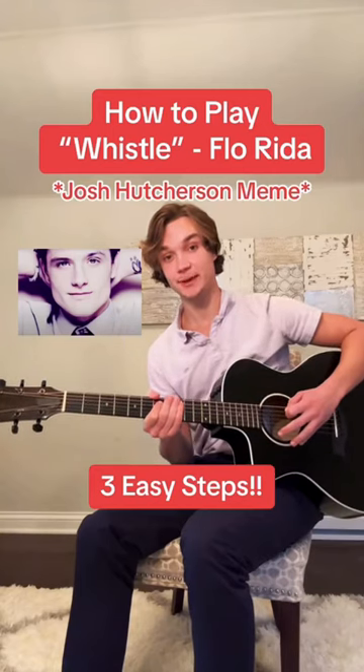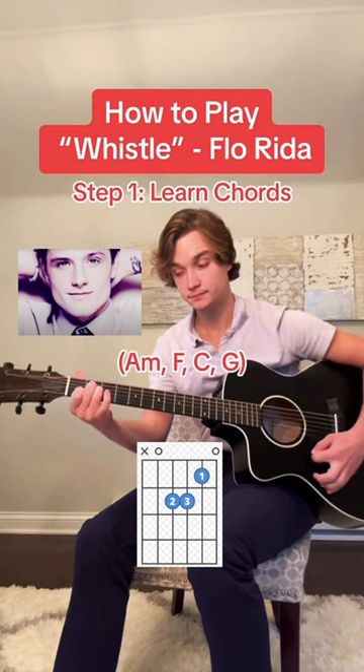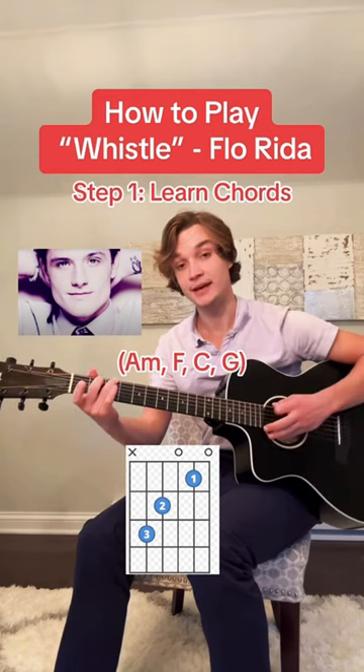I'll play Whistle in three easy steps. Step one, learn the chords. You're going to start with an A minor, then you're going to play an F, now play a C, and end with a G.